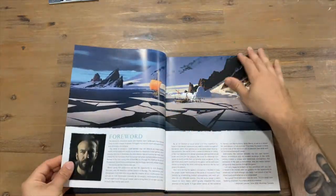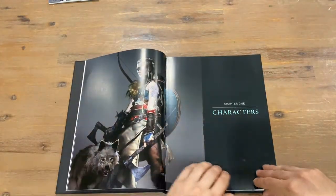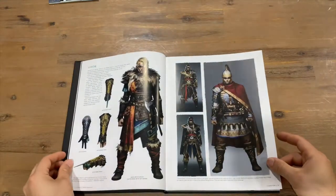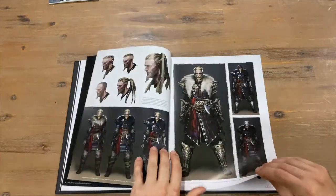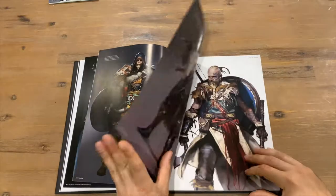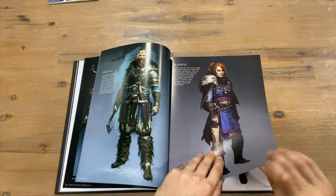Here's the foreword — a bit of information there. Now we've got Chapter One: Characters. Here's the main character, the male character, some weaponry, and some nice illustrations.